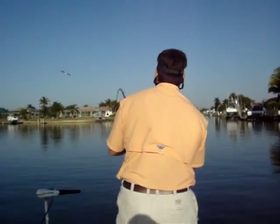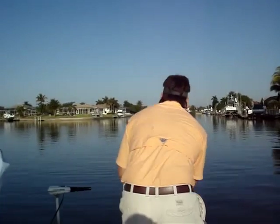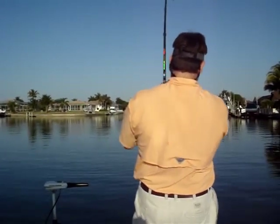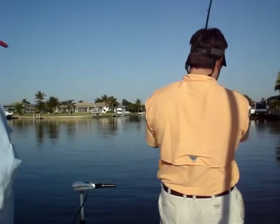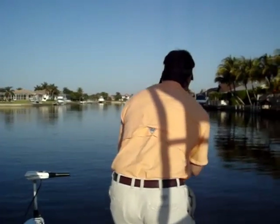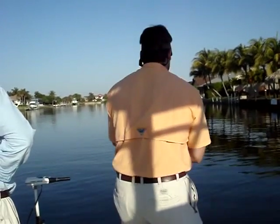Now, when you land your first one, you've got to jump in the waterway to get your fish. Alright. How deep is the water here? Right here. You can tie rope to him. What are you going to tie rope to him for?